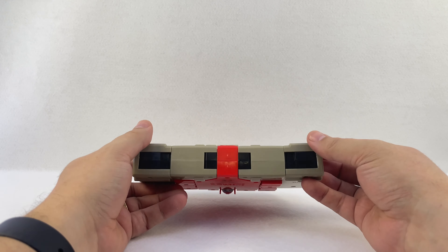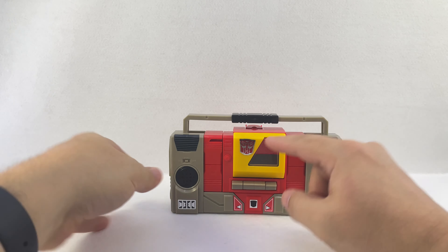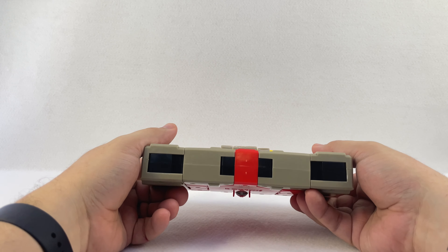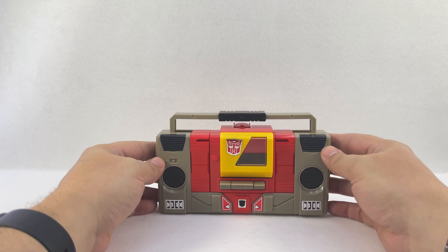He's very basic — you get Blaster and his gun, you get no tapes, no extras. You get a crooked Autobot symbol on mine, but that's a minor concern. It was mostly just cheap, and I had an old Blaster toy, so why not.